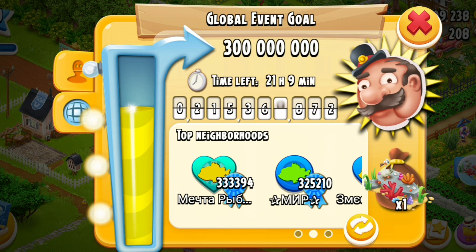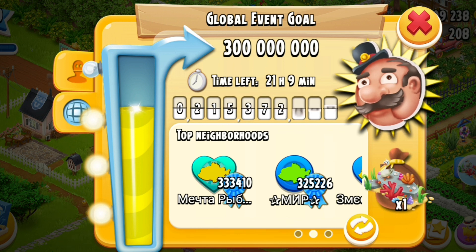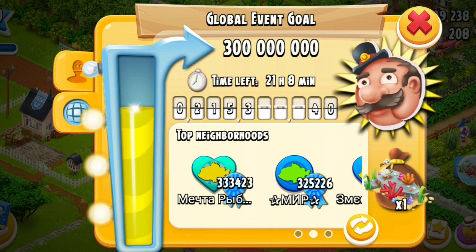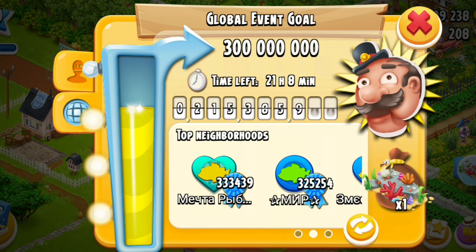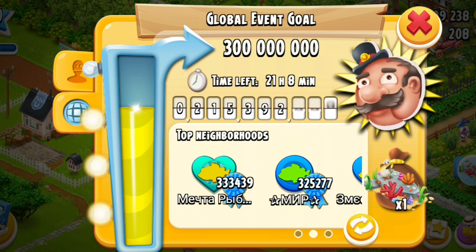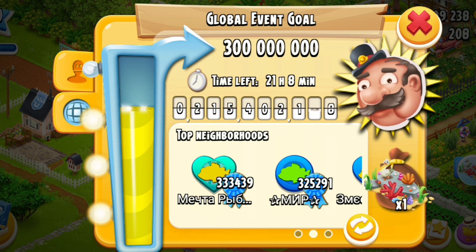If you work that out over 96 hours - which is how long the competition runs - it will work out to around about 254 million. Now it will fluctuate, but look at the fourth digit from the right on the counter - three, four, five, six, seven, eight, nine, ten - it's pretty consistent all the way through.